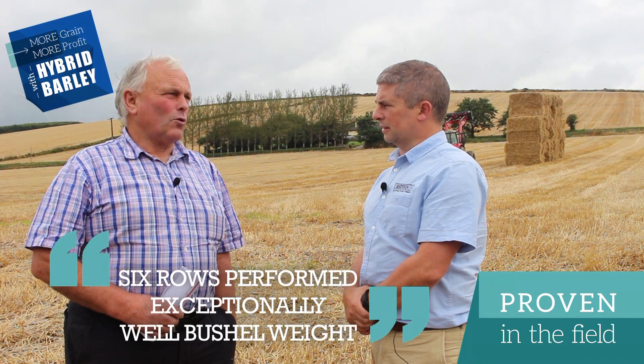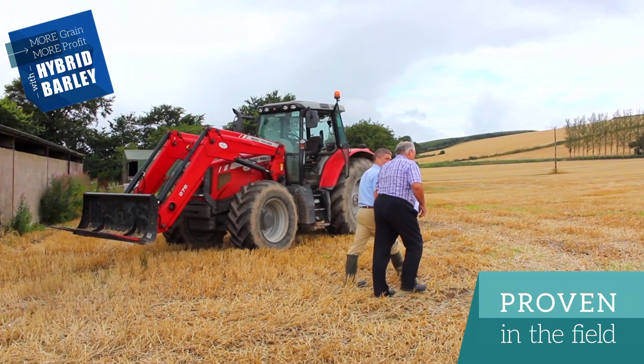Interestingly, the six-row performed exceptionally well on bushel weight. I've been growing it over the recent seven or eight years, and in the beginning it suffered from low bushel weights — that was one of the criticisms — plus brackling. This year we had a win on both fronts: the brackling was negligible and it came in at 66 bushel weight on average. So the more modern hybrid varieties are a step ahead of what you were growing seven years ago. Very definitely.